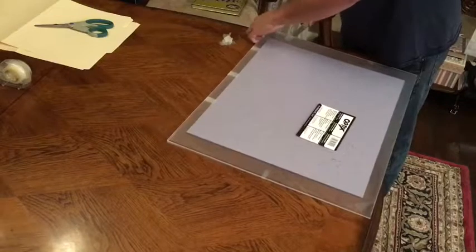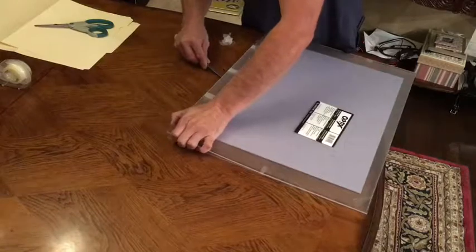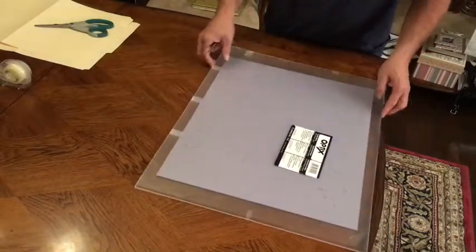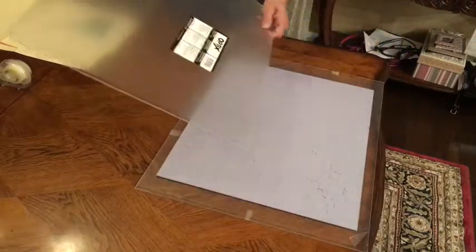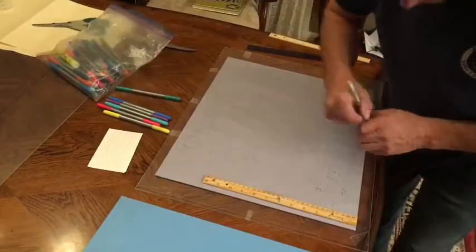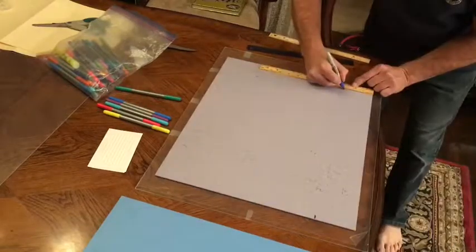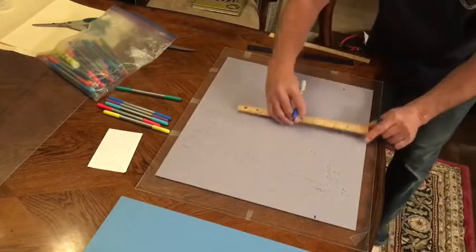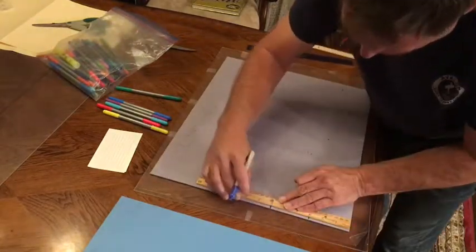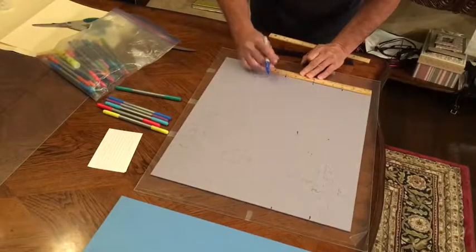When that step is complete, you're gonna want to find some sort of straight edge, and you'll need some permanent markers in different colors — however many sections you want to break it into, that's how many colors you'll need. I'm making little marks, measuring three inches from the bottom, then moving up another three inches and making marks there.